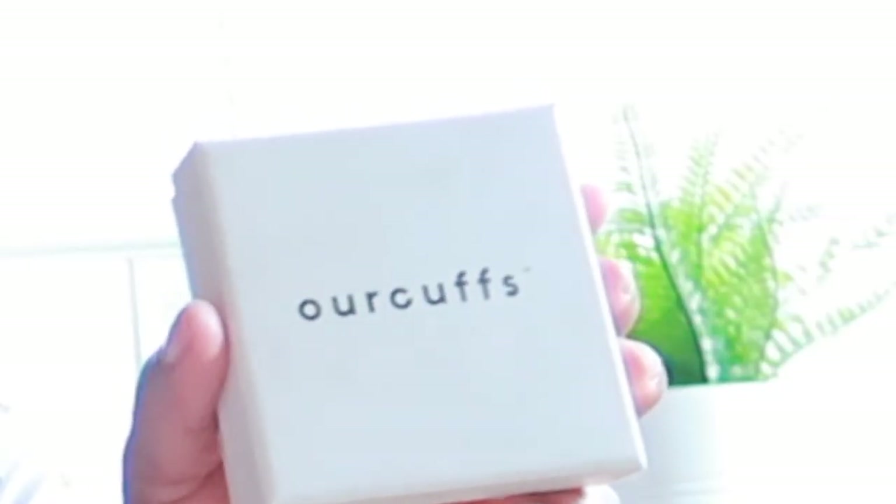Your mom is gonna be super excited for this great packaging to come her way. She's always gonna wear it, rock it, and say that my daughter or grandson actually got me this beautiful gift — something she's gonna keep forever. They have three beautiful colors you can choose from: gold, rose gold, and silver. What I'm wearing right here is the silver.